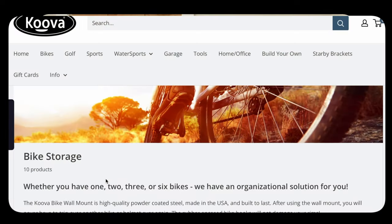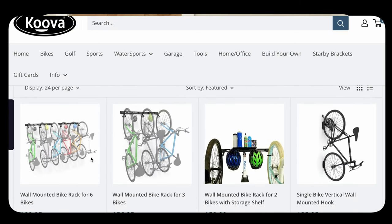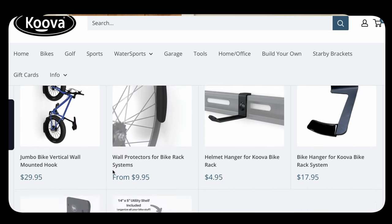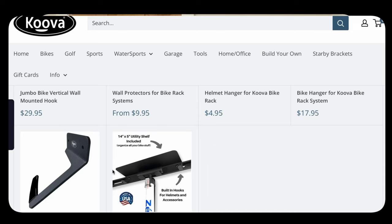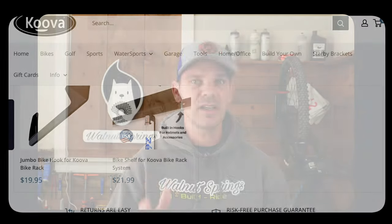This video is brought to you by Kuva. Kuva is a garage organization company and they make amazing bike racks for your garage. Go check them out at kuva.com or follow them on Facebook, and if you use the coupon code MIKE10 you'll get 10% off any purchase made through Kuva's website — links below in the description. Thank you Kuva for being a sponsor of this video.